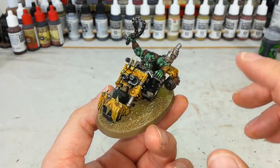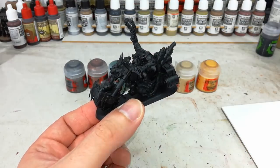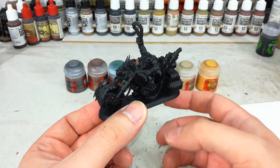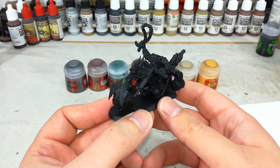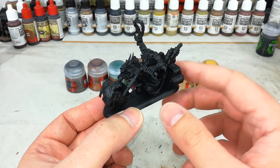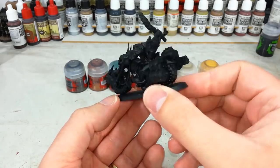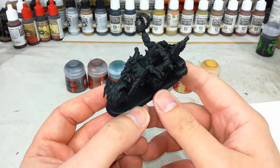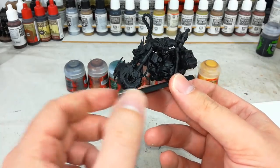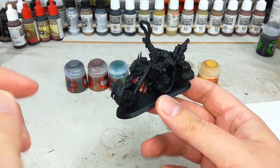This is a nice simple technique which gives you a really cool finish. To begin, I've sprayed them with black. If you've got them out of the Speed Freaks box they'll be in colored plastic — either red or yellow — but if you've got an old kit it'll just be grey plastic. I recommend spraying black anyway. I've also put them on a smaller base and dabbed a little bit of super glue to hold them in place while painting. All the paints will be linked in the description below.